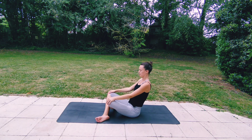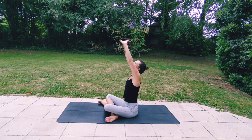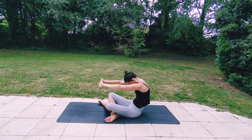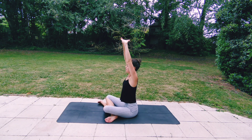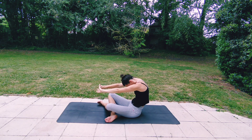Exhaling, releasing your hands to your knees. Let's change the cross of the legs to help balance your hips. Interlace your hands, and as you inhale reach your arms up, opening your chest. Exhaling, pressing your palms forwards, rounding your spine, tucking your chin in. Inhaling, lifting your hands up, looking up. Exhaling, rounding your spine, drawing your belly in even more.